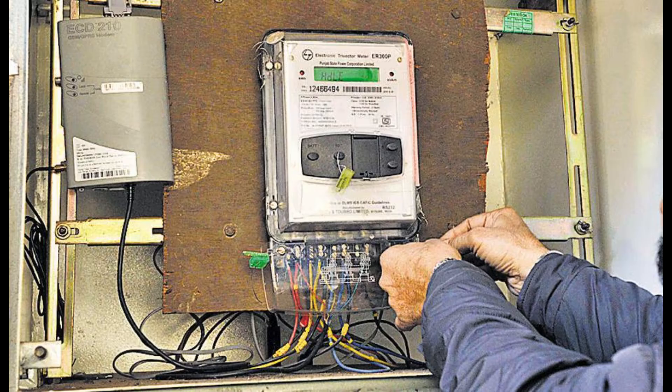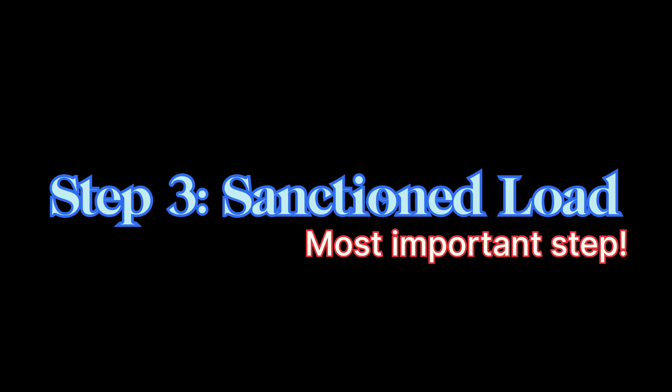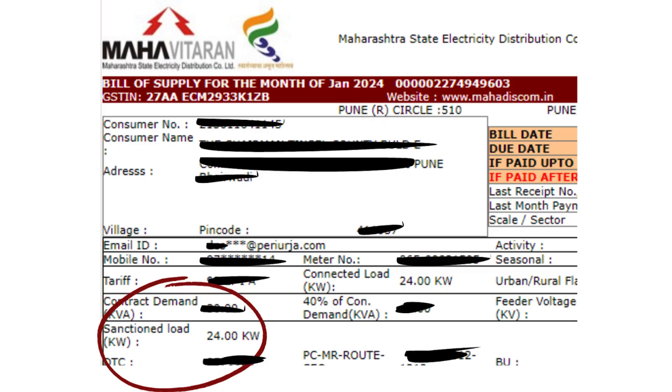So check your meter, your electricity bill, or ask your electrician. Step 3 is the sanctioned load — this is the most important part and where most people go wrong. The sanctioned load isn't just for the charger; it's for your whole house. If your charger pulls the entire sanctioned load, your other appliances won't work. For the 7.2 kilowatt charger, aim for at least 9 to 10 kilowatts of sanctioned load. For the 11.2 kilowatt one, go for 15 kilowatts or higher, with a three phase supply.